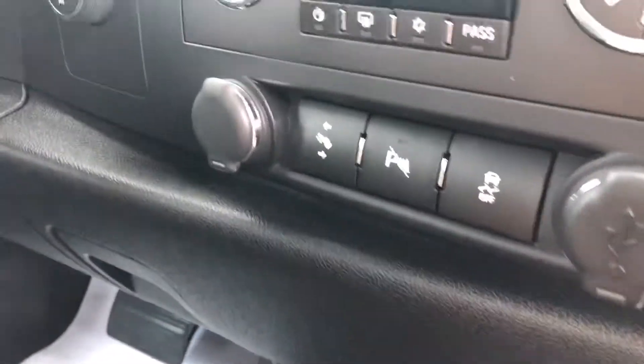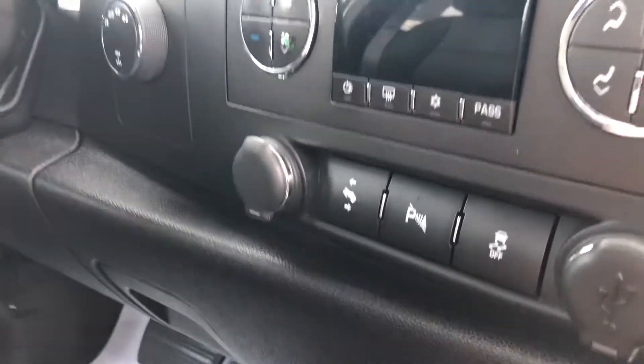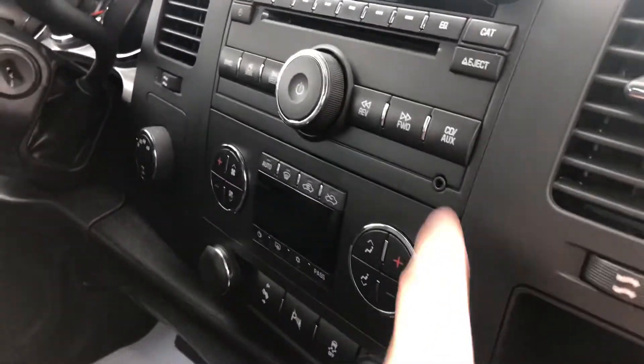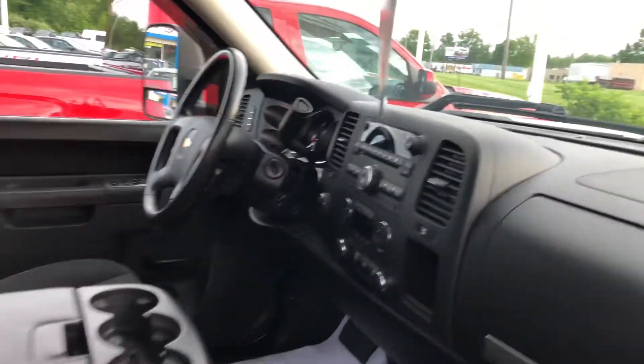Looking up here, you have the aux cord and CD player in the vehicle. Let me know what you're thinking.